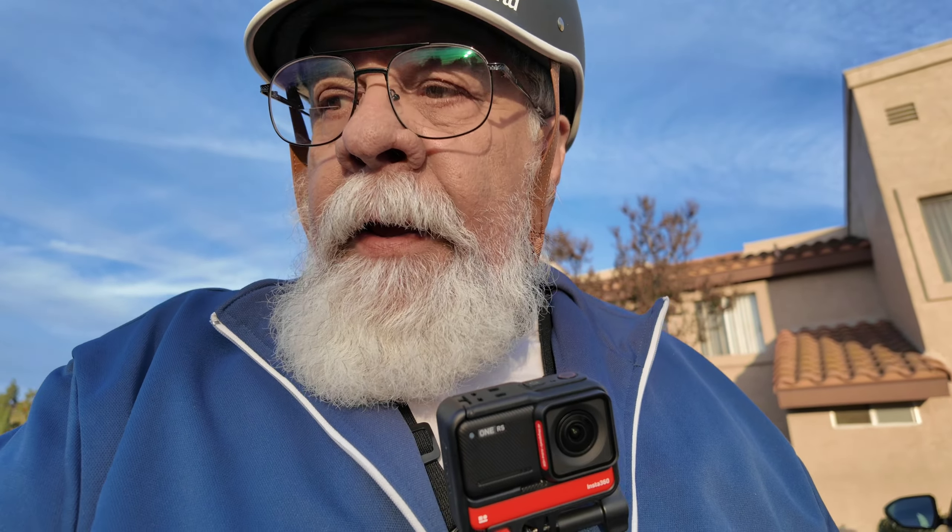Once again, I appreciate you coming along with me and helping me explore what this camera is capable of doing. So you all have a great afternoon. Catch you in the next one.